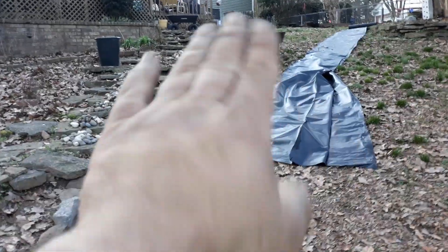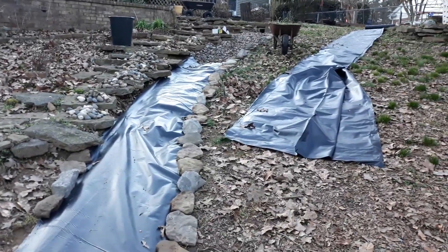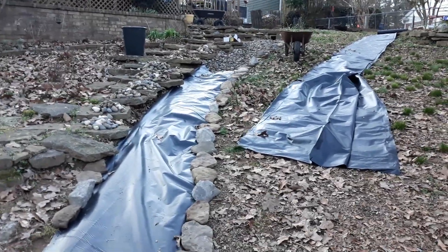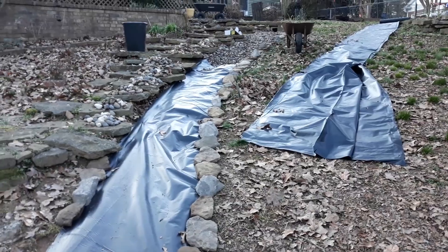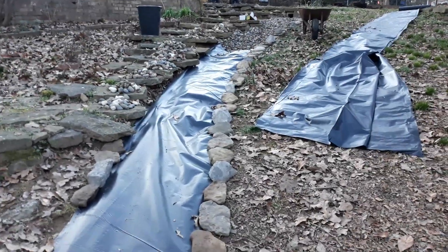We're doing the same thing on this side. As that's happening, I'm coming in with a wheelbarrow. You don't really see much of it because we're still in our cooler months — the leaves are still down and the grass hasn't grown. But once everything's back green again, it's gonna have a totally different look.